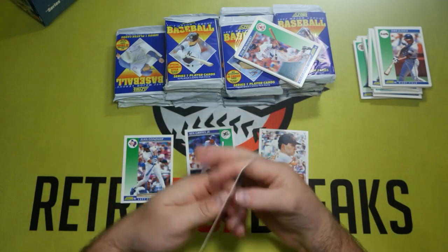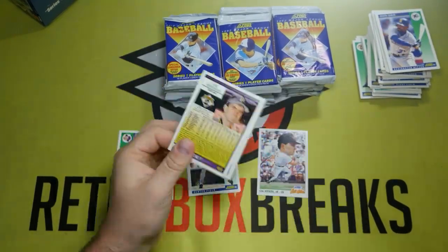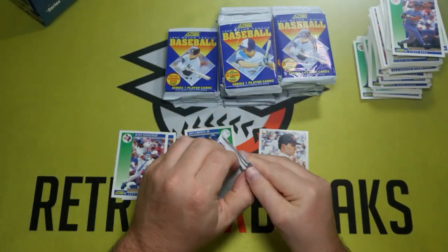Score was trying to replicate some 1989 Upper Deck glory by making Ken Griffey Jr. the first card in the set. I don't know if that really worked out for them over the long term, since these boxes are still pretty darn cheap.